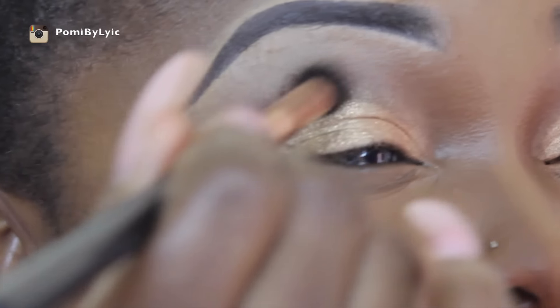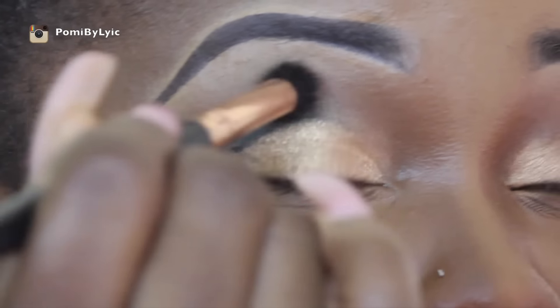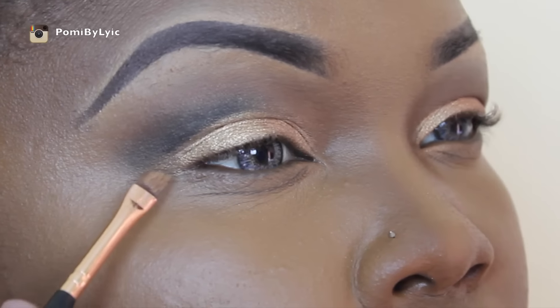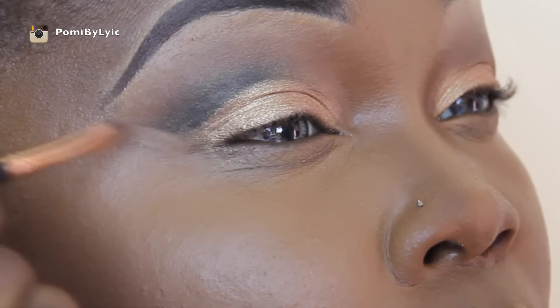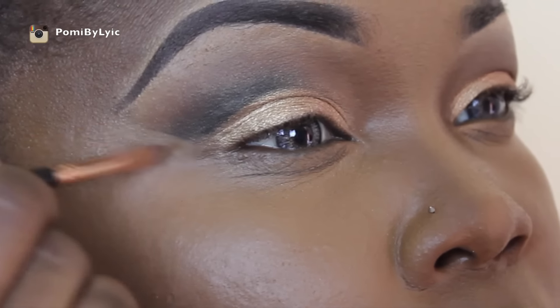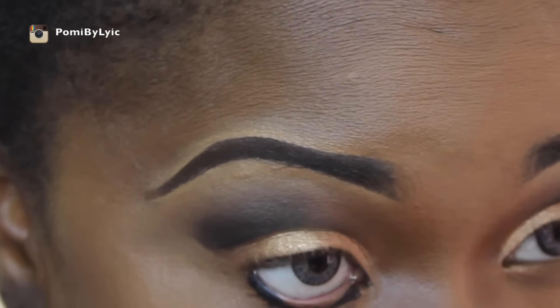Then I'm taking this black pencil and I'm going to create a cut crease, so I'm drawing that line and then blending it out with the dual fiber blending brush from the Dictum Elegant set. I'm just cleaning up with the brush I use for my brows to get a really nice sharp edge. Then I'm going to apply the same black pencil on my waterline as well.